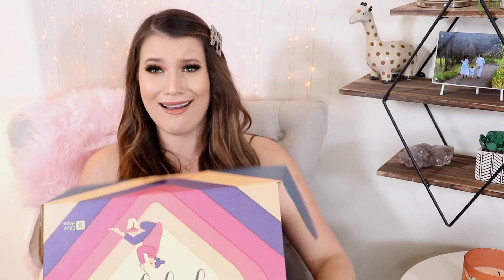FabFitFun is actually available in the US, the UK, and Canada, and you still have time to get your fall box and customize your items. I will leave the link down below. But yeah, let's just get into it. I really tried to be so discreet opening this, but honestly I'm just a savage beast and we all need to accept it.